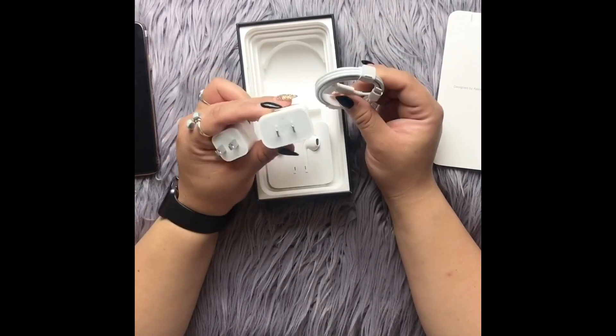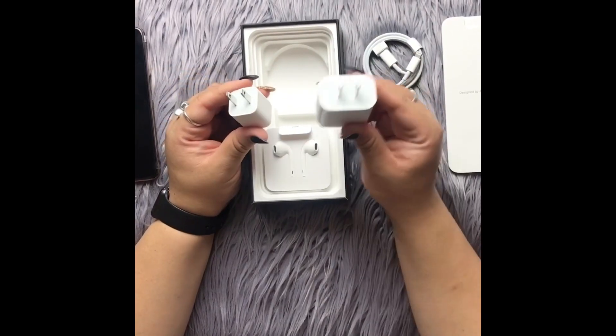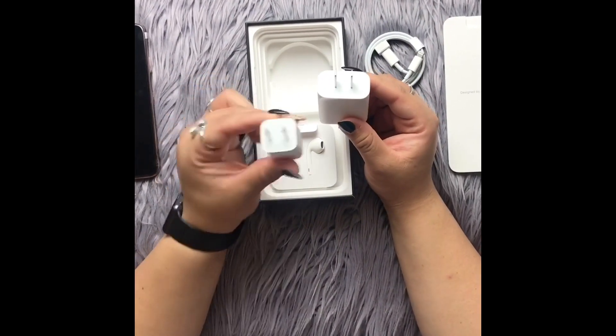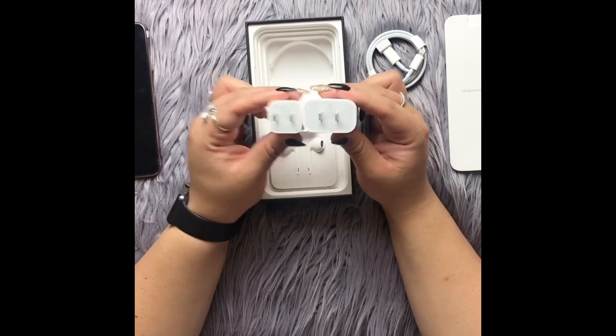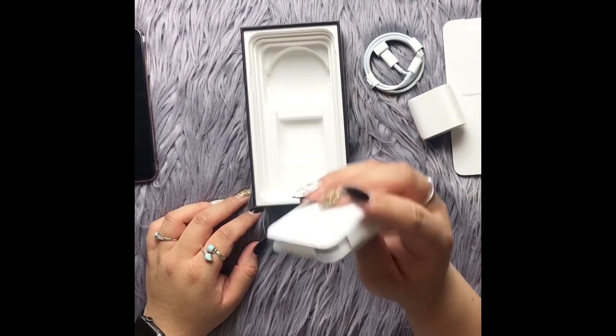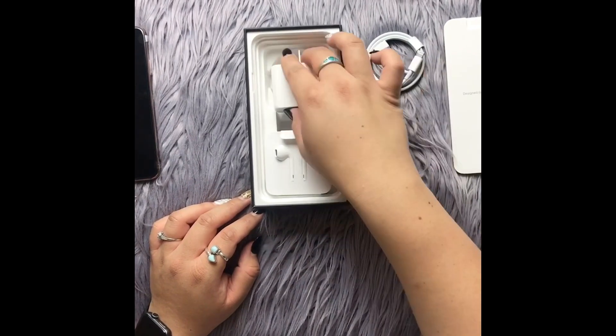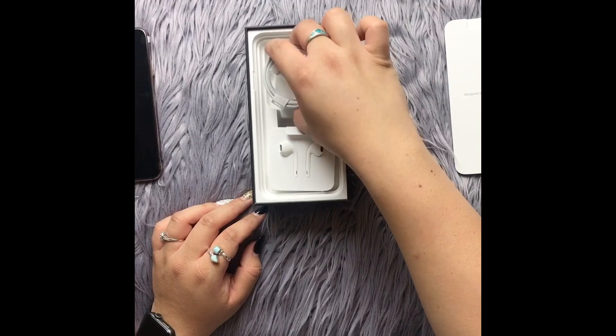His phone is going to charge a lot quicker than mine does. So again, this is the iPhone 11 Pro Max adapter and this is the iPhone 11 adapter — you can see that those are different. And of course, you can't forget your headphones, which are also included in the box for the 11 Pro Max.